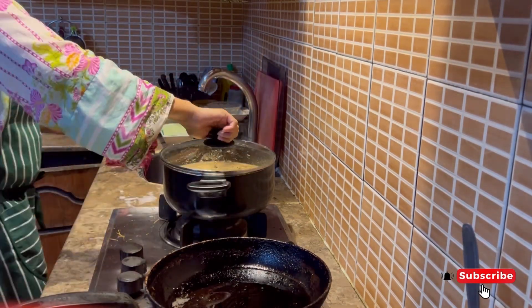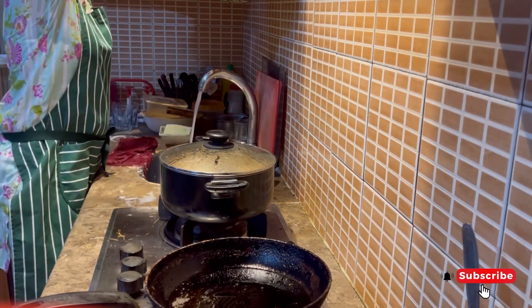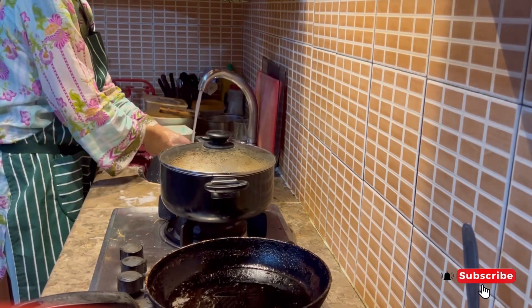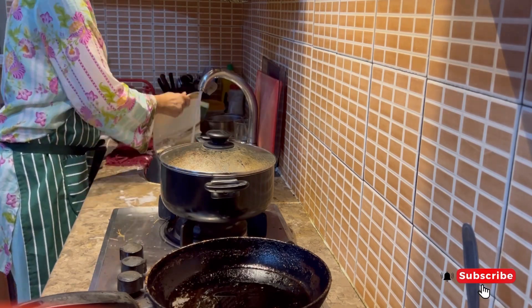This is our Hyderabad Sheer-Korma. It is warm. This is a liquid type. I will show you the final look.